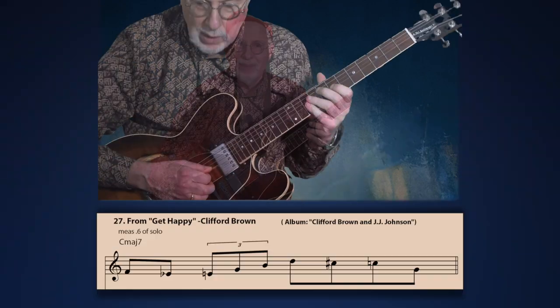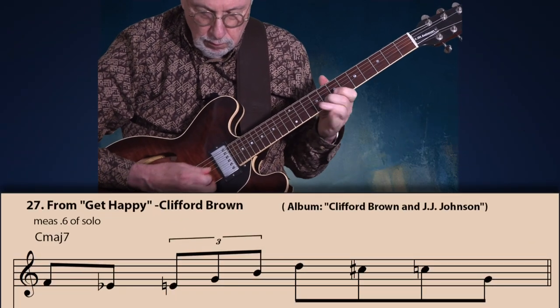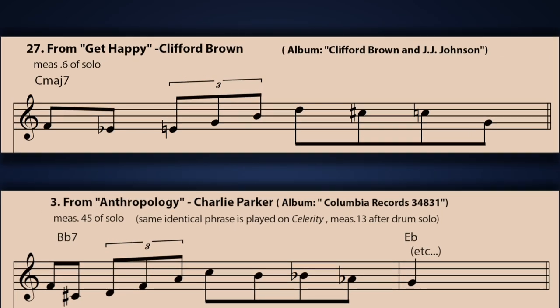This again goes to prove that there is no post-bop without a foundation in bebop — all mainstream jazz as we know it today is rooted in bebop. And if you're still not convinced, stick with me because I will prove it to you by the end of this lesson. Next, let's look at an influential bebop trumpet player, Clifford Brown. This one's from his solo on 'Get Happy.' Again look at the Charlie Parker phrase below it and we have a very similar contour.